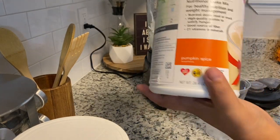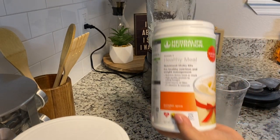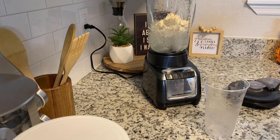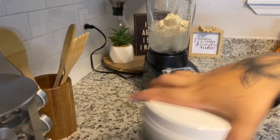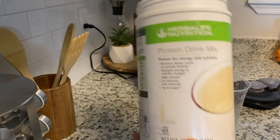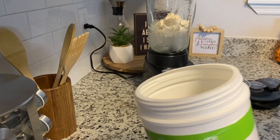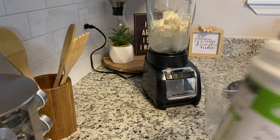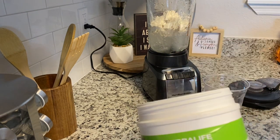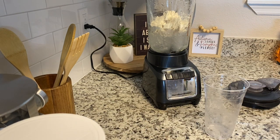You're going to have your pumpkin spice, and with this one it's literally just two scoops of the pumpkin spice — you don't need to add a different Formula 1. Then we're going to use the vanilla protein drink mix. With the drink mix, you're going to do it according to your meal plan: if you need one scoop you do one, two scoops you do two. This shake is actually from my husband and he does two.